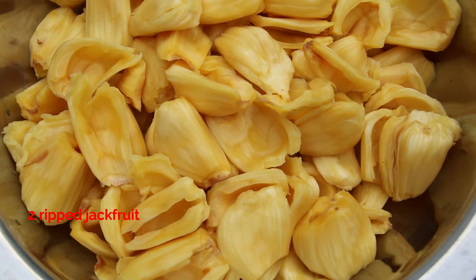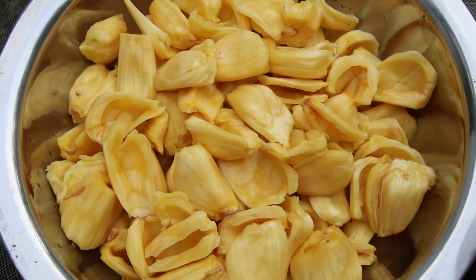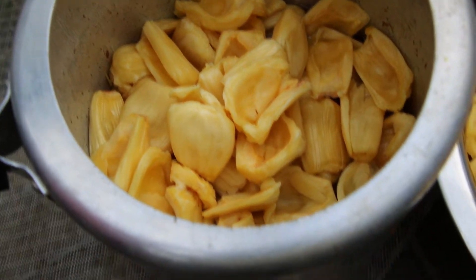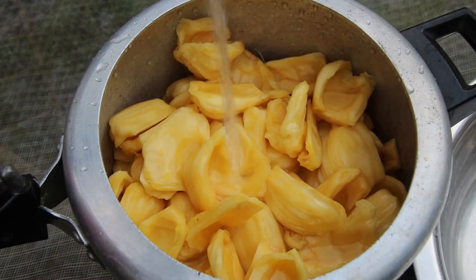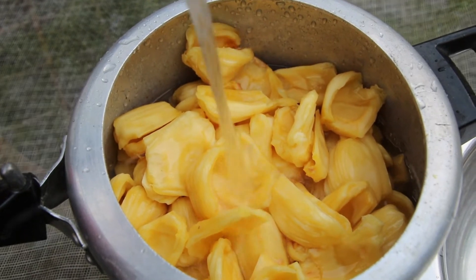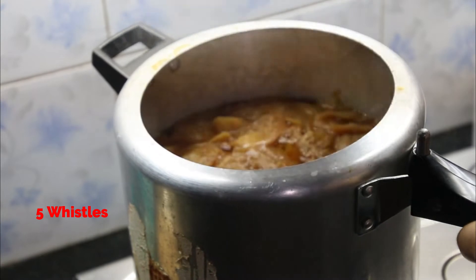We have to clean it. We can wash it. I gave it to wash. We are going to cook it in the cooker. We are going to wash it when we need it, and I made it wash in the cooker.